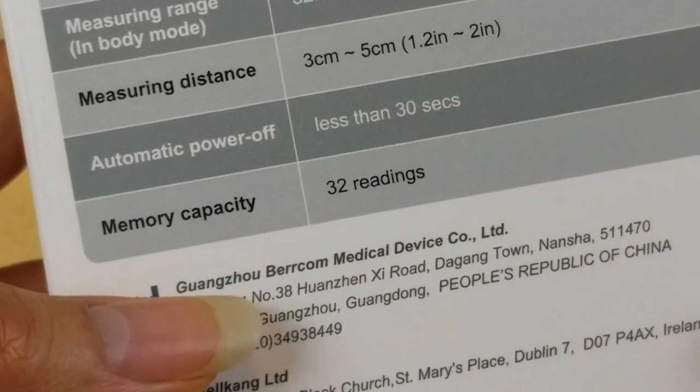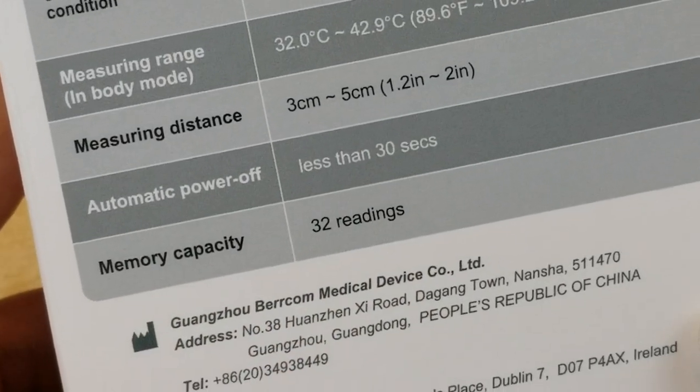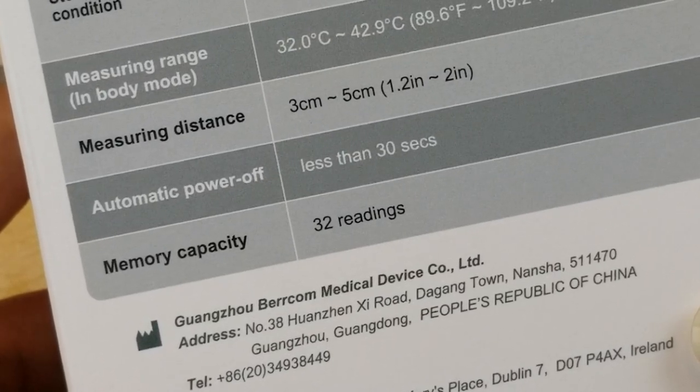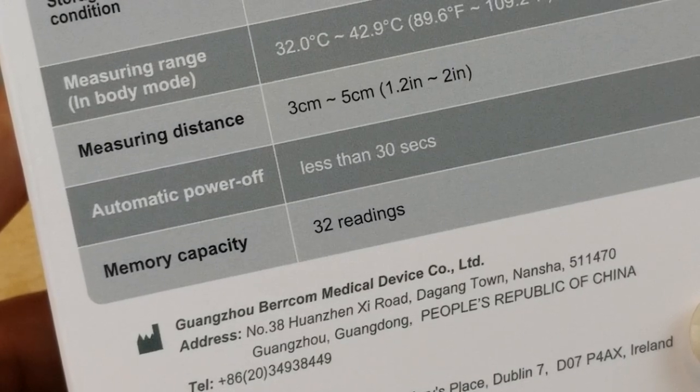Memory capacity up to 32 readings. Automatic shut-off in less than 30 seconds. The measuring distance is 3 centimeters to 5 centimeters, or 1.2 inches to 2 inches.